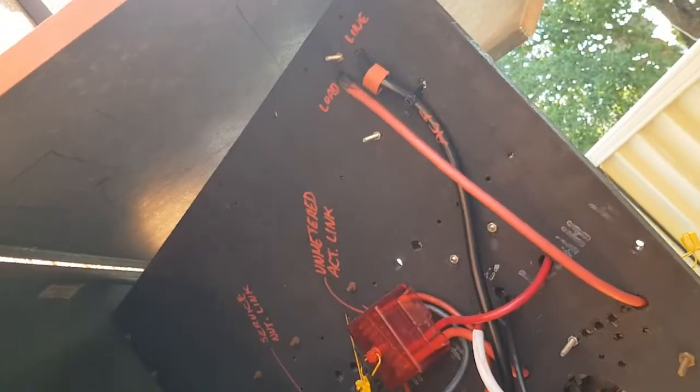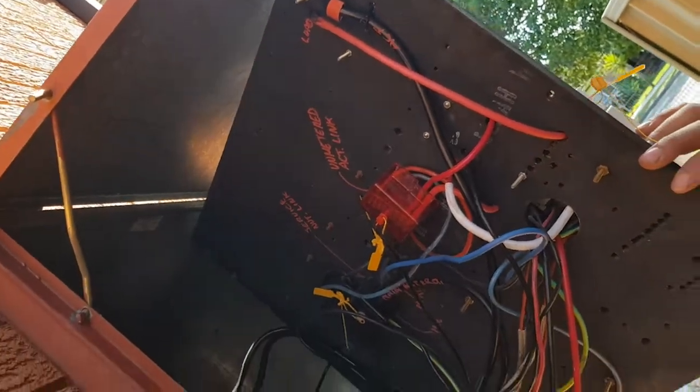So lucky we just came to this property right in time, because God knows what could have happened.